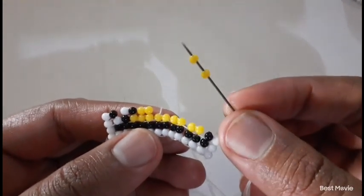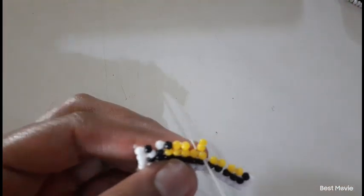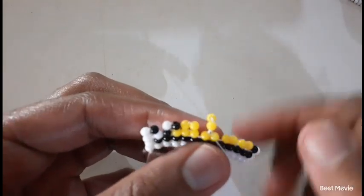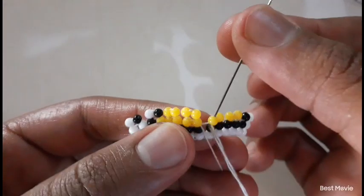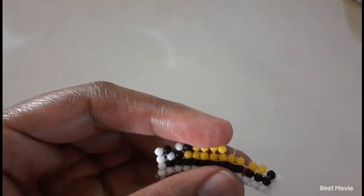Then you pick up two yellow beads, move down, and then you move up again and pick up two yellow beads.